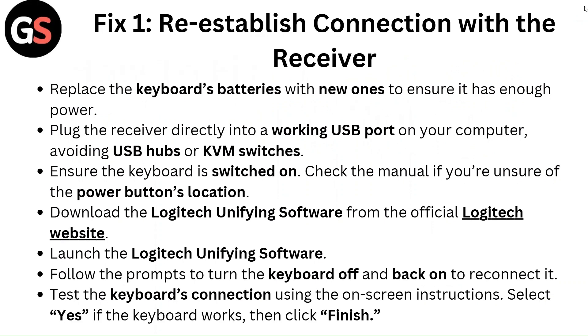Fix 1: Re-establish connection with the receiver. Replace the keyboard's batteries with new ones to ensure it has enough power. Plug the receiver directly into a working USB port on your computer. Avoid USB hubs or KVM switches. Ensure the keyboard is switched on, and check the manual if you are unsure of the power button's location.